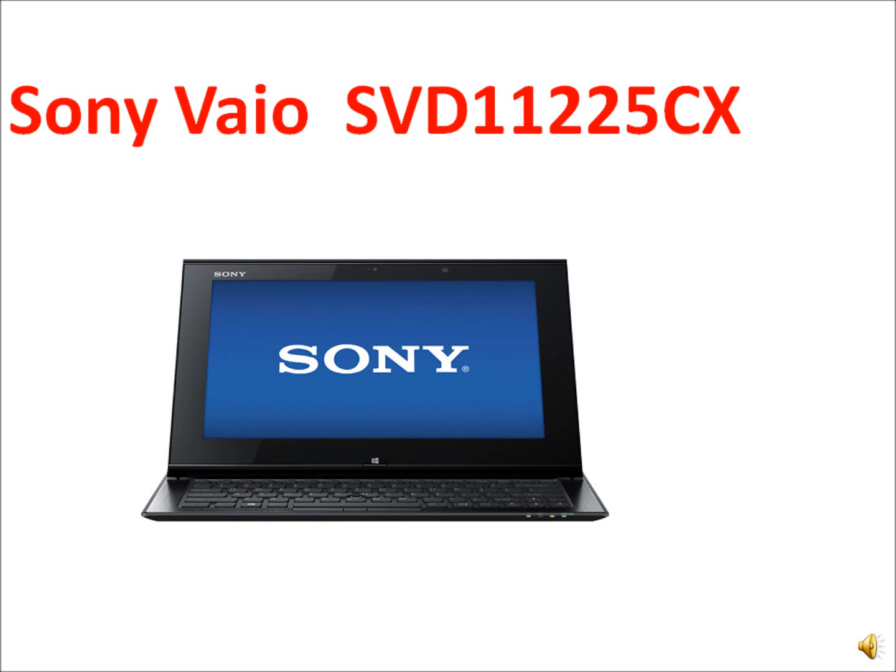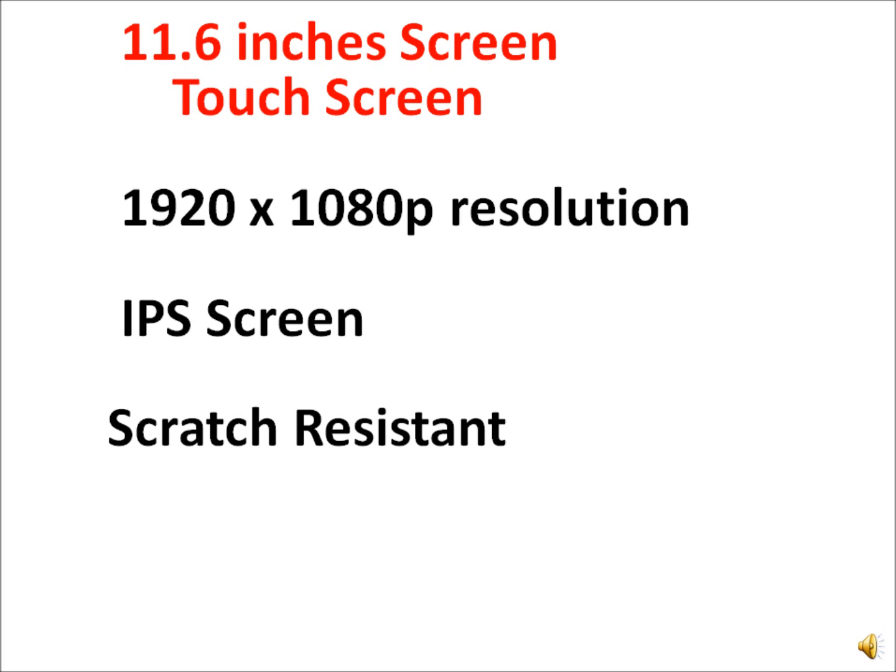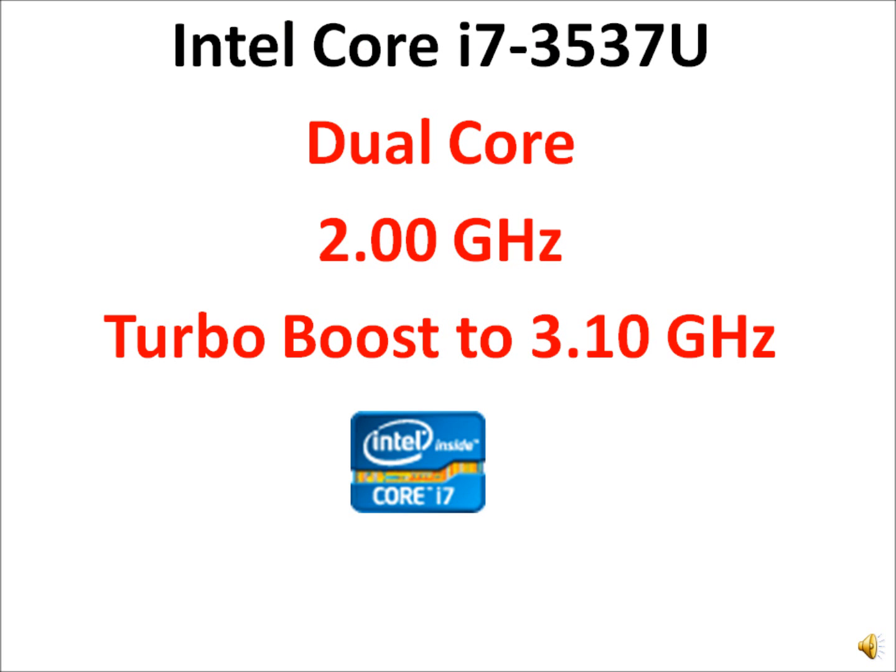Sony's VAIO S3D11225CX is a small 11.3-inch laptop which is essentially a cross between a laptop and a tablet. A distinctive feature is its capacitive touch screen, which has scratch resistance. At 1080p resolution, it has one of the highest pixels per inch found in small laptops.